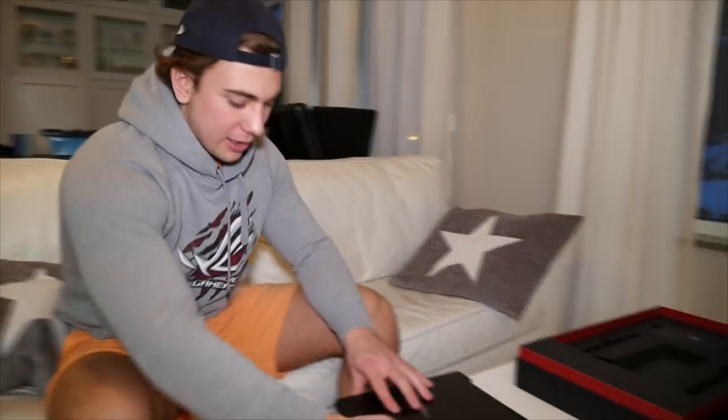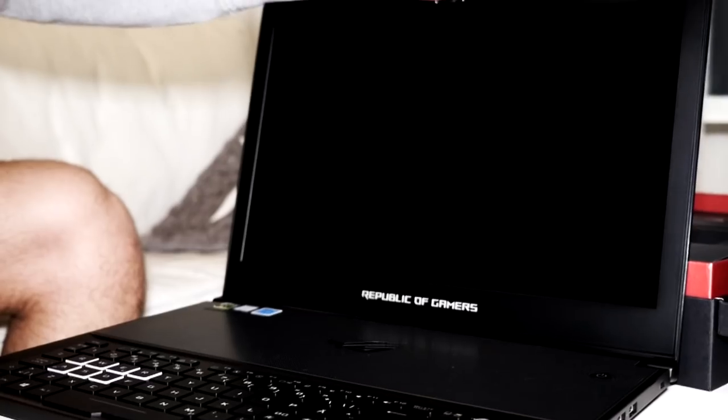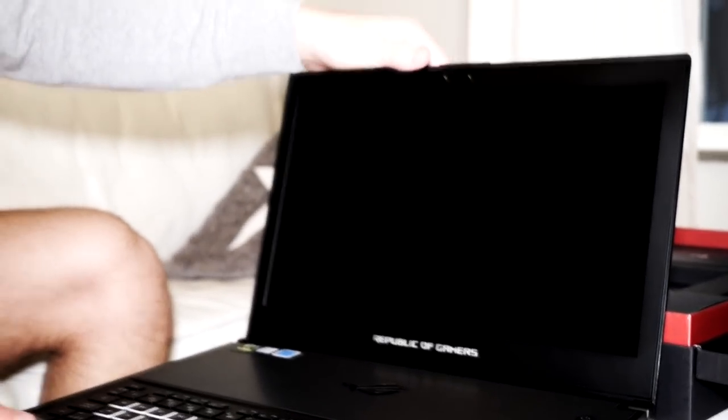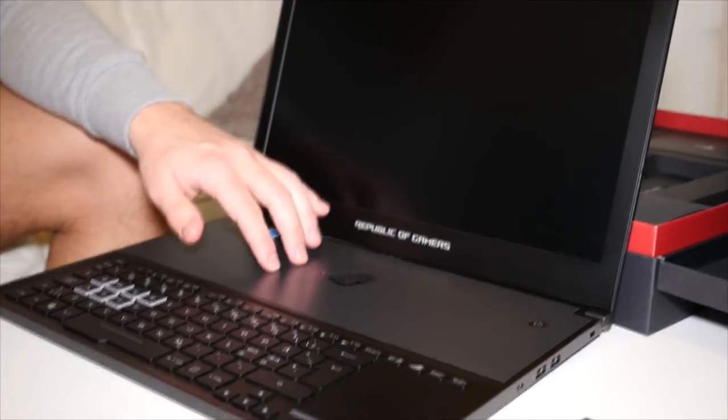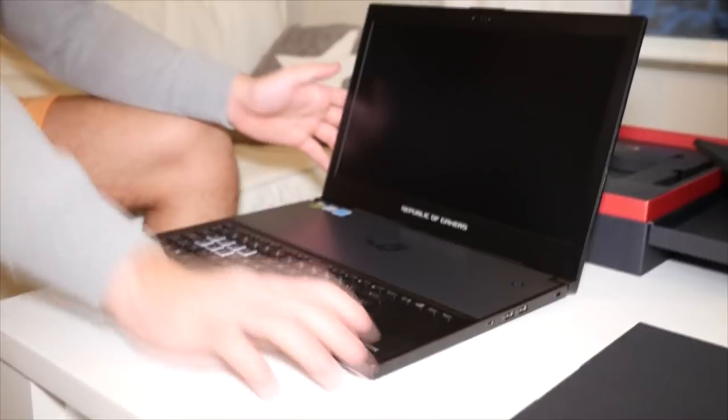We need to test the laptop. Okay, let's open it up. Are you ready? This is nice. What was this? Is it just a laptop? Or... wait, this is a mouse!